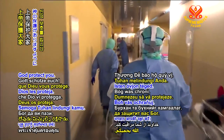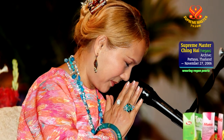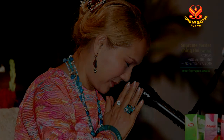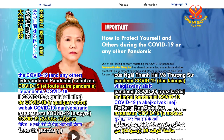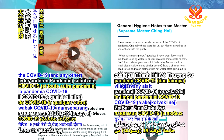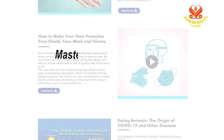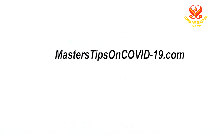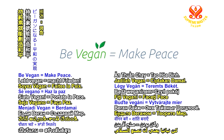God bless you. God protect you. All of Supreme Master Ching Hai's tips for protection during COVID-19 and any other pandemic are free for viewing and download at masterstipsoncovid-19.com. Be vegan, make peace.